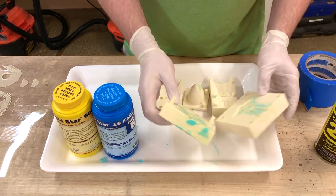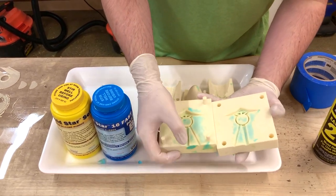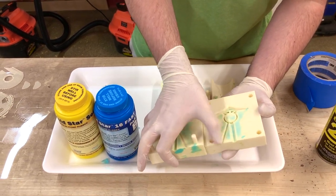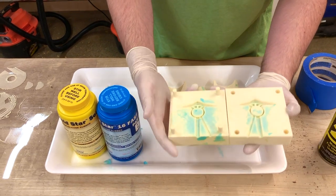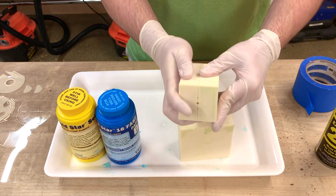The first thing we're going to do after spraying out the mold release is close the mold. As we can see, this is where we're going to be injecting the silicone, and this is where the silicone is going to be pumped out when the mold is full. This is a three-part mold, so we're just going to put it together.